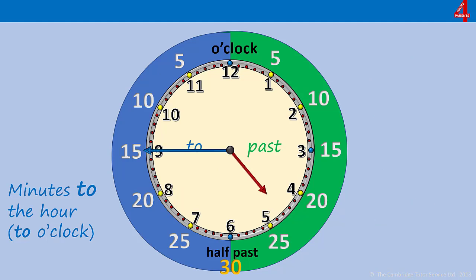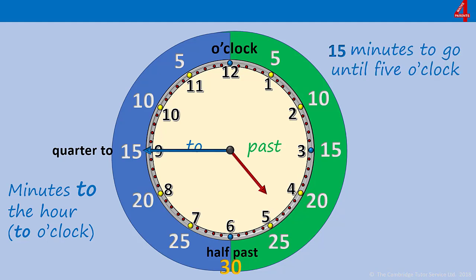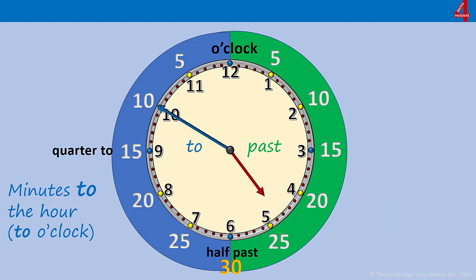When there are 15 minutes to go to the next hour — which you might recognise from the first video — that's a quarter of an hour. It's a quarter of a turn for that minute hand to get from the 9 up to the 12, and we can call that quarter to, as well as 15 minutes to. Again the hour hand is coming up to the 5, so there are 15 minutes to go until five o'clock — 15 minutes to five, or quarter to five.